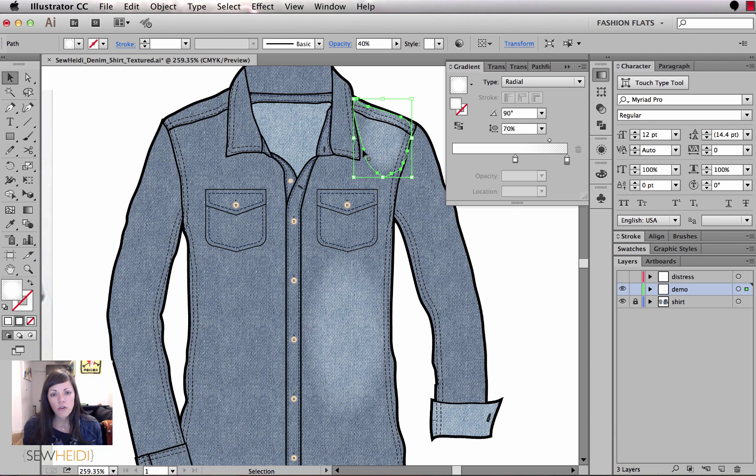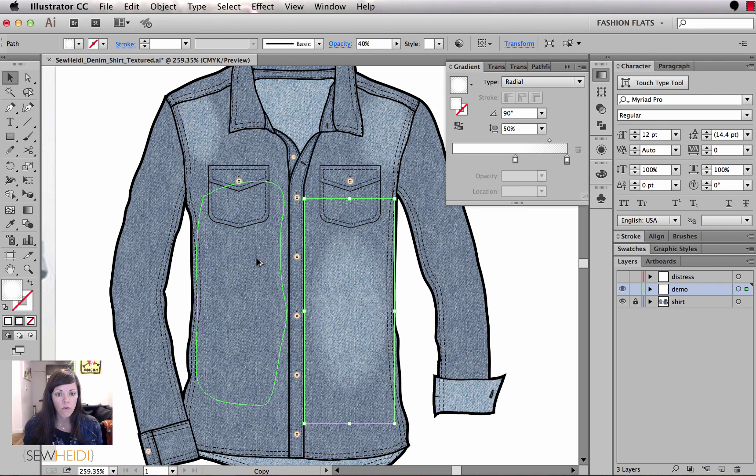The great thing with this is you can always come back with the pencil tool and reshape the blob if you want. You have the flexibility to continually change it. Let's continue adding these little texture overlays. I'll also copy one by holding Option or Alt while clicking and dragging, then make it a little bigger and more prominent to add some more dimension and character to the garment.